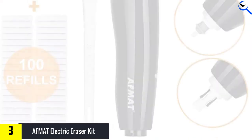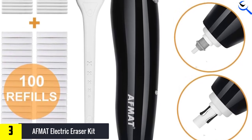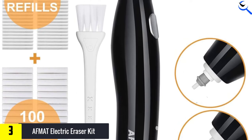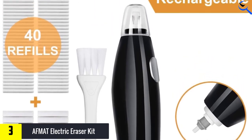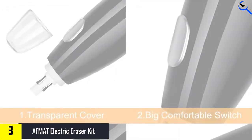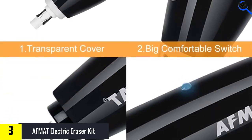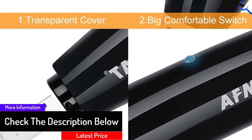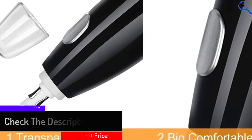I use the bigger eraser to expunge larger darkened areas or create thicker highlights. Moreover, the erasers are gentle on paper. The smaller eraser comes in handy for polishing the edges of charcoal sketches, erasing graphite, and adding thin highlights on colored pencil artworks. As far as battery power is concerned, the motor can last pretty long — I don't always have to constantly charge it whenever I need to use it. It is also very efficient, making erasing incredibly faster.